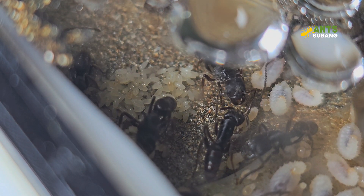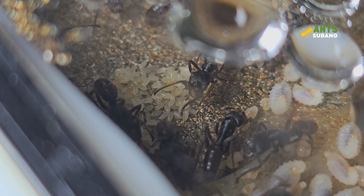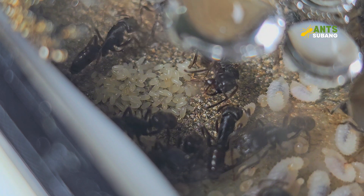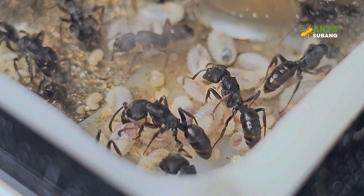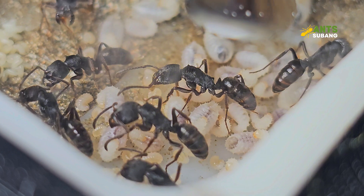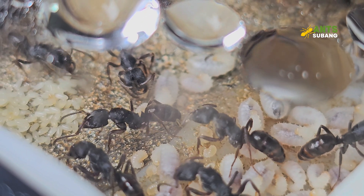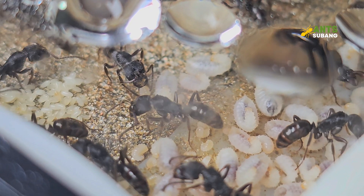Odontoponera denticulata ants are medium-sized ants, typically measuring between 10 to 12 millimeters in length. They are characterized by their powerful mandibles, which they use to capture prey and defend their colony. These ants are primarily ground-dwelling and are known for their aggressive hunting behavior. In the wild, they construct simple nests in soil or under rocks, often with a single entrance. Odontoponera denticulata colonies are relatively small compared to other ant species, usually consisting of a few hundred workers.